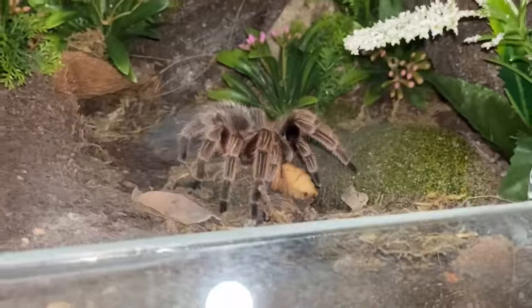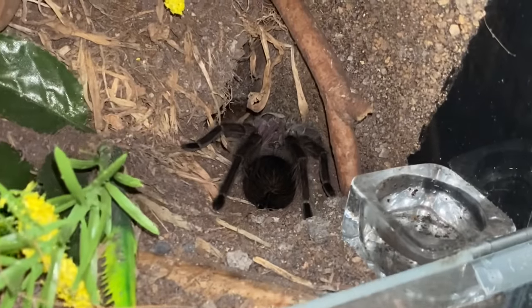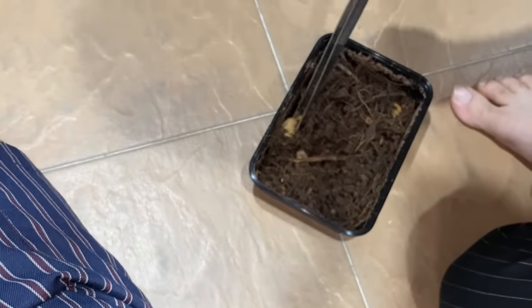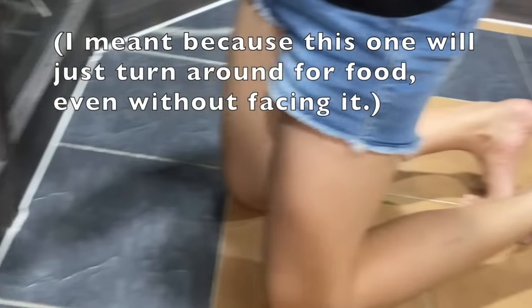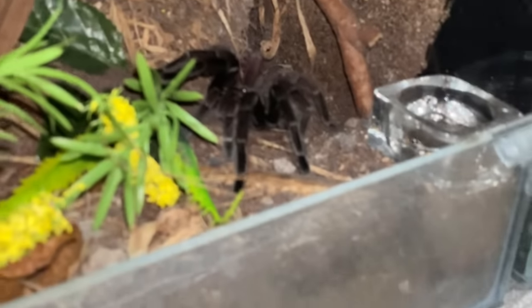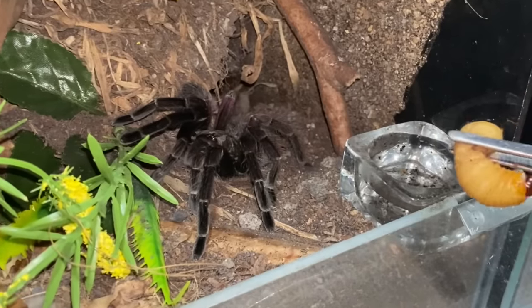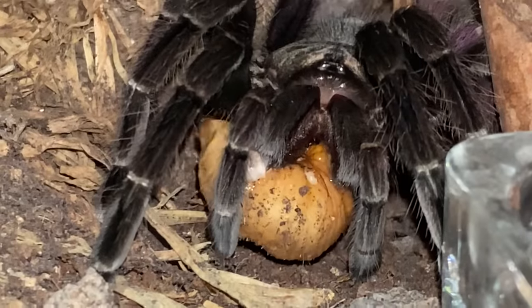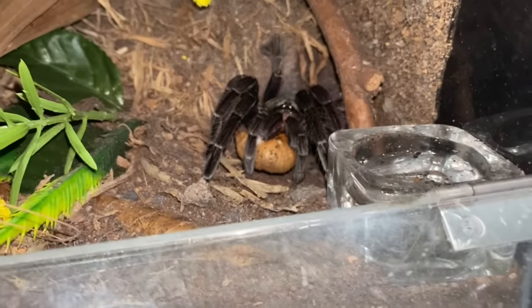That's crazy! This one is called the Brazilian pink beauty — it's not even pink and it's not even beauty. Come on, let's do this. The thing is, his butt is facing us. It's okay, don't worry about that — with this tarantula you don't have to worry for it to face you. Oh there it is! You got it! Look at it burst!